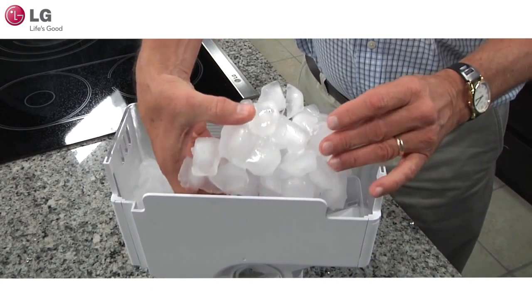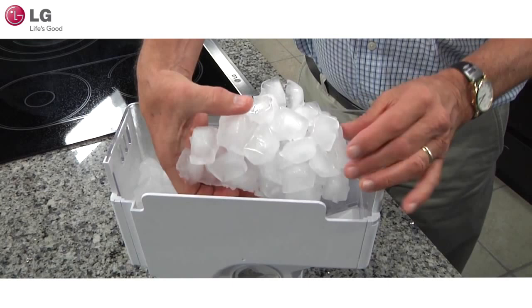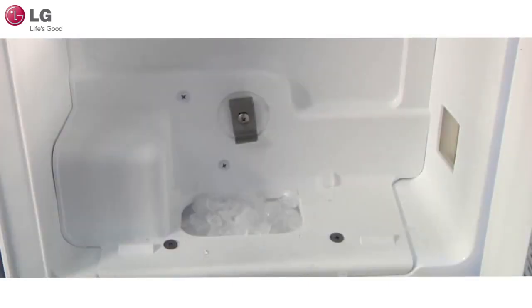Check to see if there is ice clumping. Ice clumped inside of the bin may prevent the ice from dispensing. Check to see if there is a blockage in the ice chute by removing the ice bin and checking the chute. If you are trying to dispense ice but there is no ice coming out, even when there is ice in the bin, ice may be clumped together preventing it from dispensing.